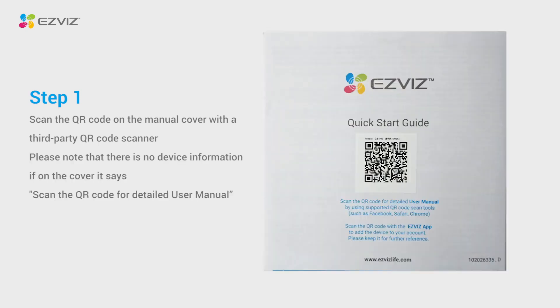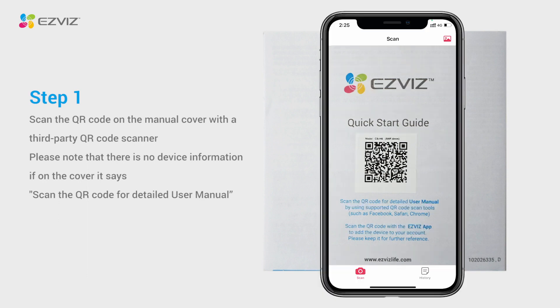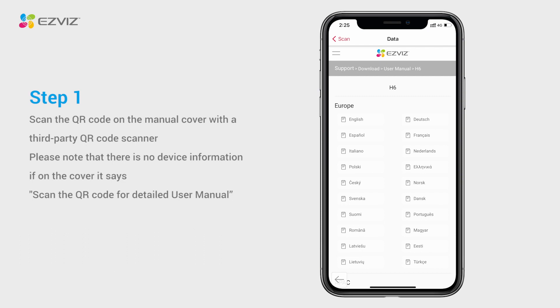However, if on the cover it says 'scan the QR code for detailed user manual,' there will be no device information when you scan this QR code.